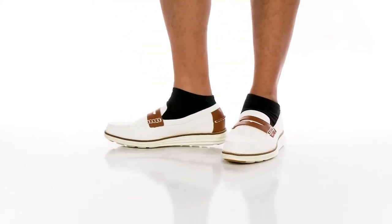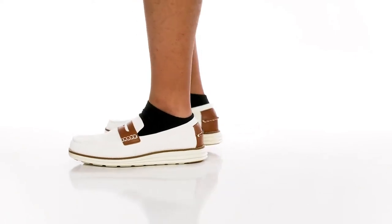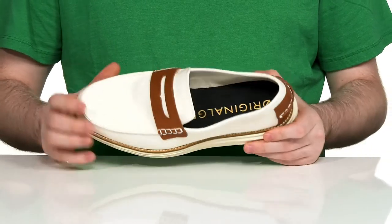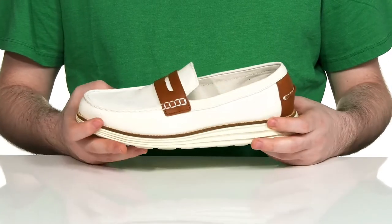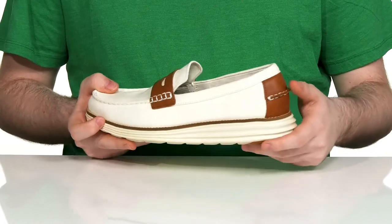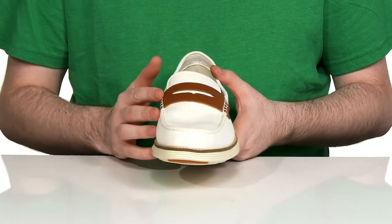Be prepared for style in the warm weather with this silhouette that just screams summer. This Cole Haan loafer has a canvas upper that's very lightweight and breathable. It uses some leather across the heel for added style, as well as with the penny keeper across the vamp.